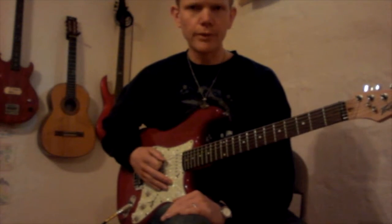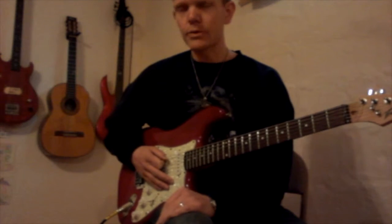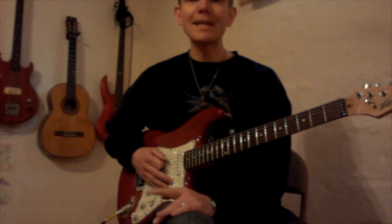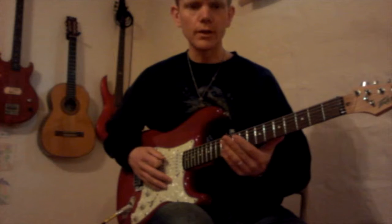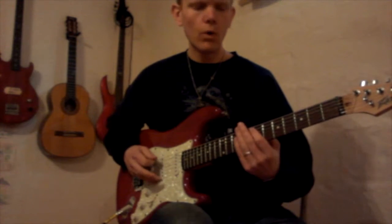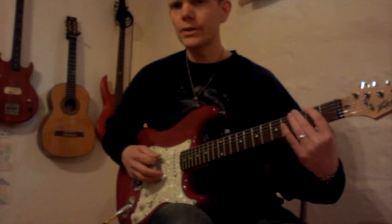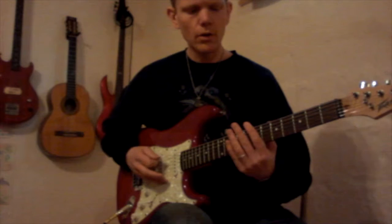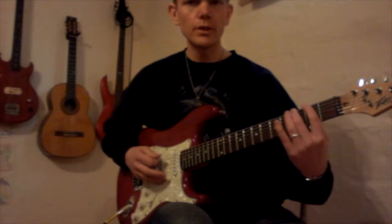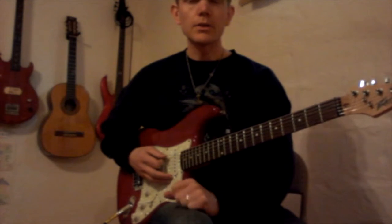I'll just explain it briefly, and I'll put the very loose version of the tabs below. So it's 0-0-7-8-7, all low E string. 0-0-7-8-7, 0-2-3-2. So that's 0-0-7-8-7, 0-2-3-2, and repeat it. So that's Riff A.